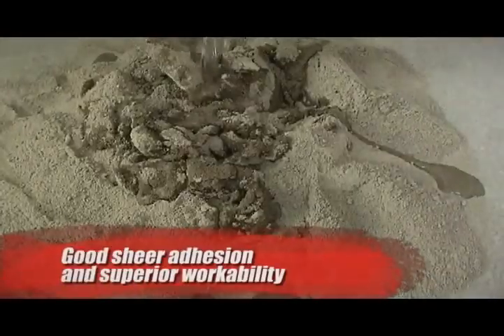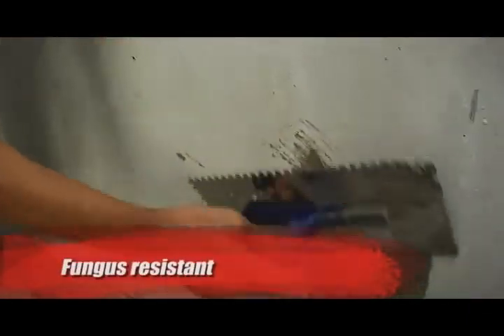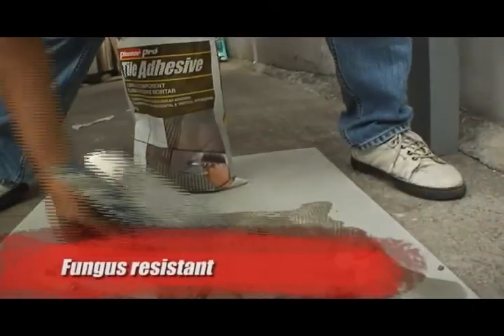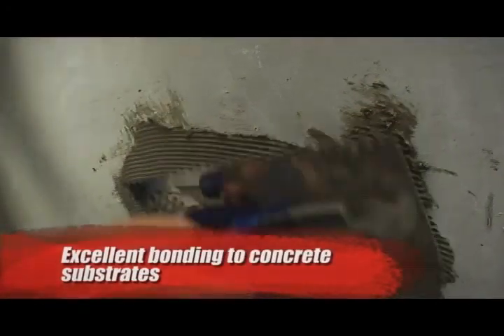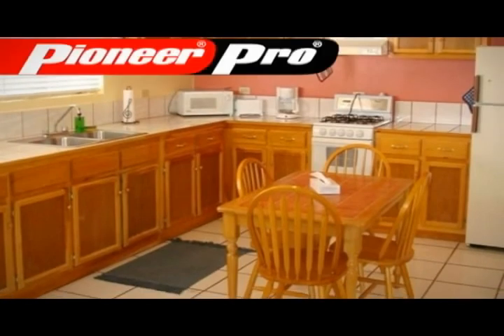Pioneer Pro Tile Adhesive prides itself in having good shear adhesion and superior workability. On top of being fungus resistant, Pioneer Pro Tile Adhesive also has excellent bonding to concrete substrates, making it ideal for horizontal and vertical applications.